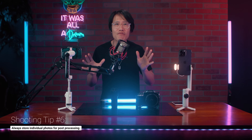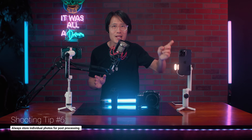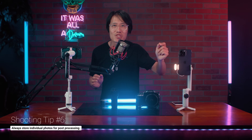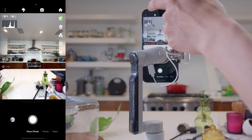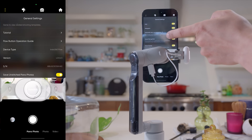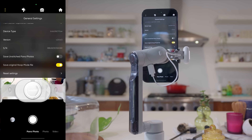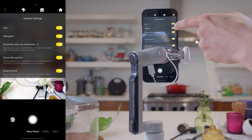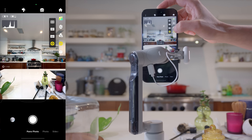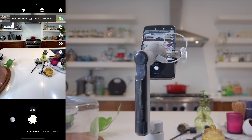The most important hidden feature that Insta360 doesn't want to tell you is the ability to save individual images, just like a professional DSLR. This is hidden under the 3 dots on the top left corner. Scroll down to the end and turn on 'Save unstitched panel photos.' While you are at it, turn on the histogram as well to help you nail manual exposure. In photo mode, select 360 photo, and you are ready to capture 360 photos.